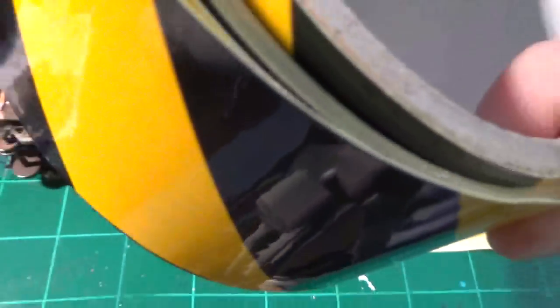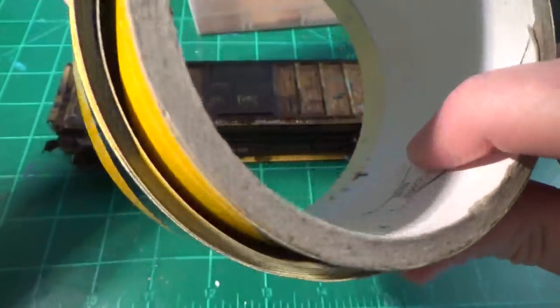I'll go ahead and show you the roll here. As you can see, I still have tons of it left. I'm not going to be running out of this any time soon — I'll probably have this for another hundred years.